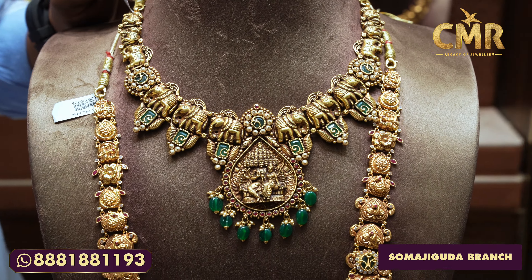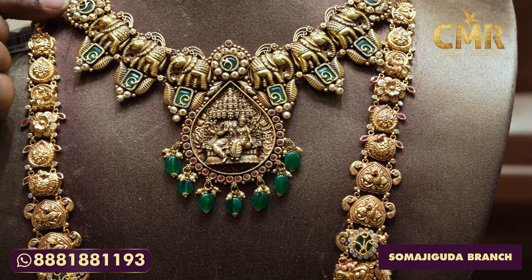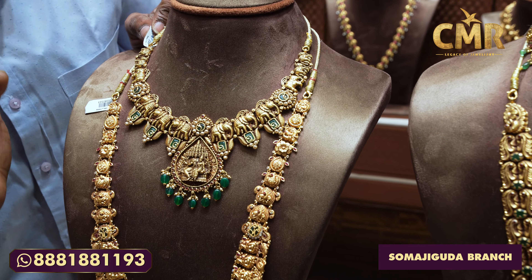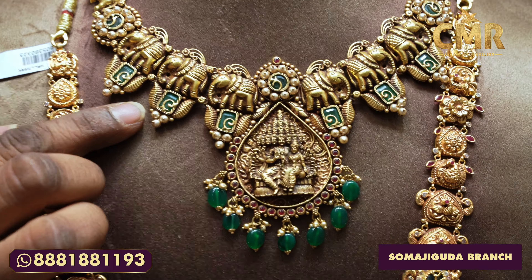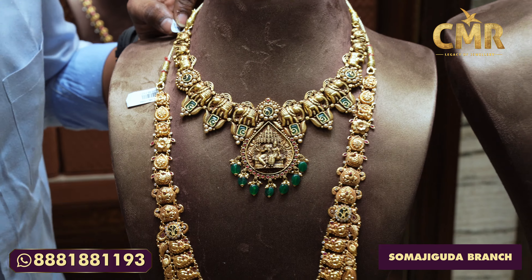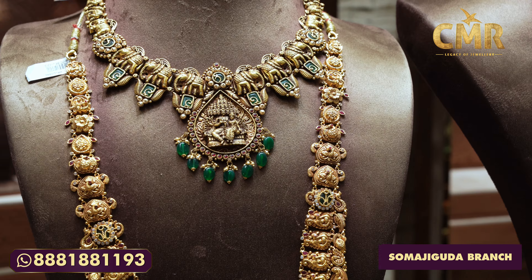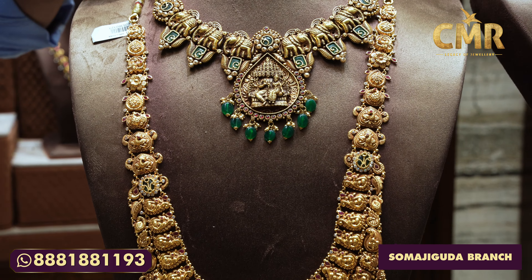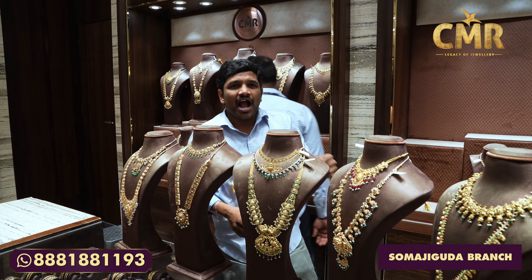We have a necklace here with a full length of elephants. We have a circle in the middle with goldfish. There are emerald stones. We have an elephant design with emerald stones and goldfish. There are three goldfish and silverfish elements with many stars in the middle. The necklace is 63 grams and the net weight is 50 grams.